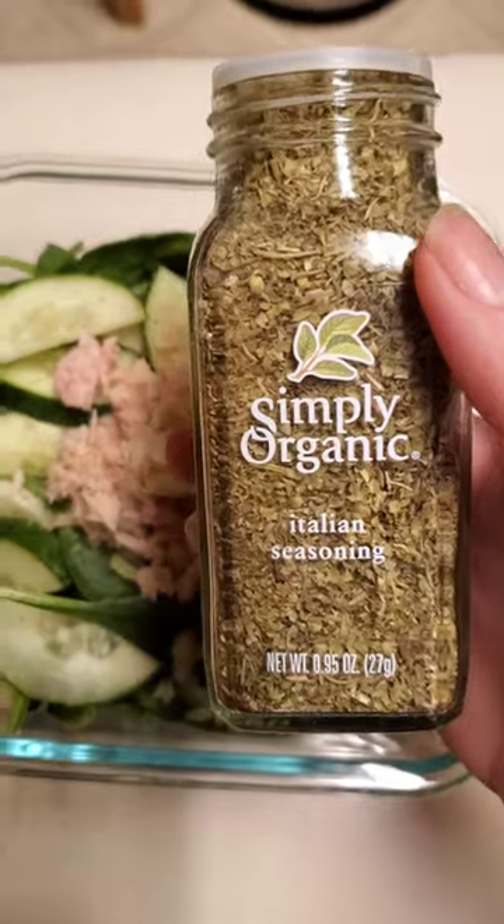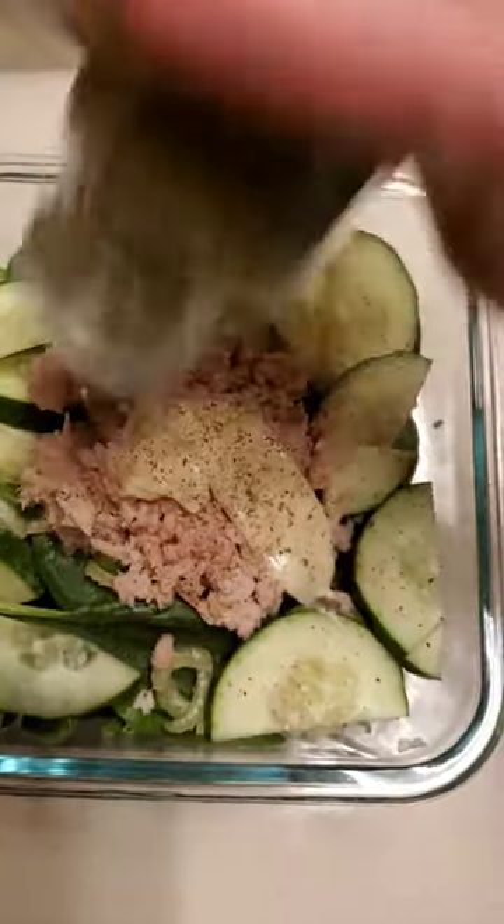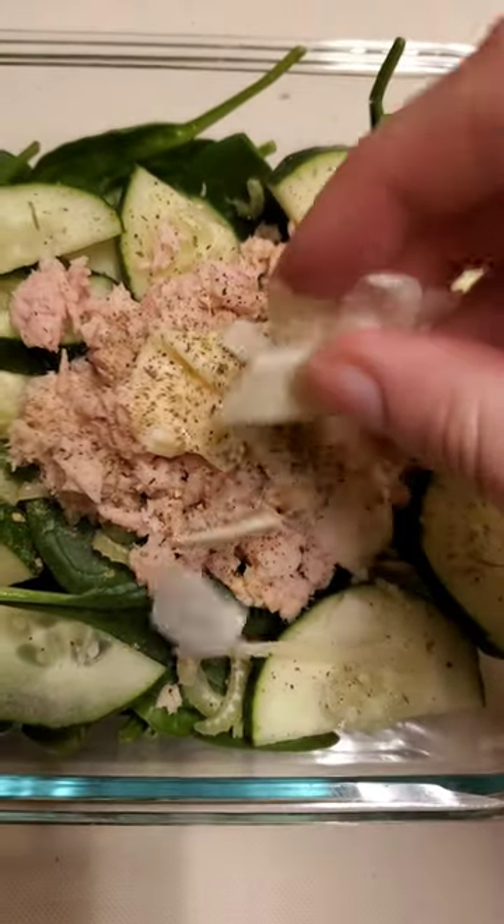Some Italian seasoning, which has these ingredients. I'm going to add some of this — it's a mixture of cheeses.